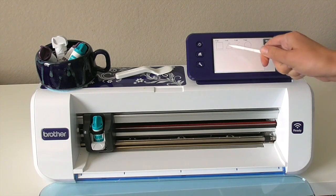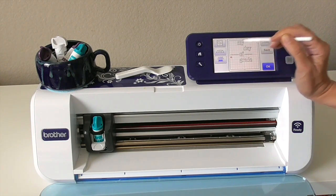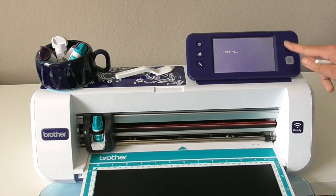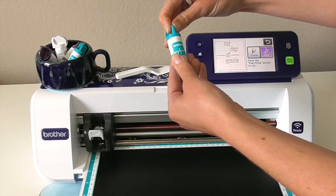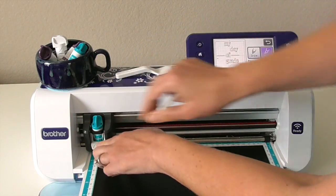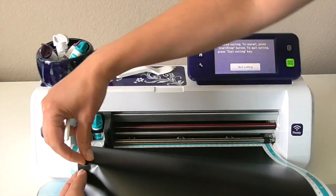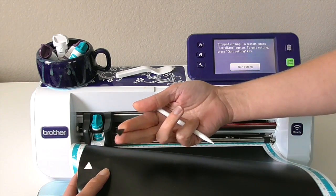Before I got started cutting it out, I wanted to do a test cut because I'm going to be cutting this out on vinyl and I want it to cut through just the vinyl and not the backing. When you do a test cut, when you hit cut, it'll do the test cut and then ask you to evaluate how it cut out so you know whether to continue cutting or not. You'll want to start off by adjusting your blade to the recommended settings and then trying that test cut. You can see when I finally get that test triangle up that it did cut through just the vinyl and not through the backing, so I'm ready to hit start and continue cutting.